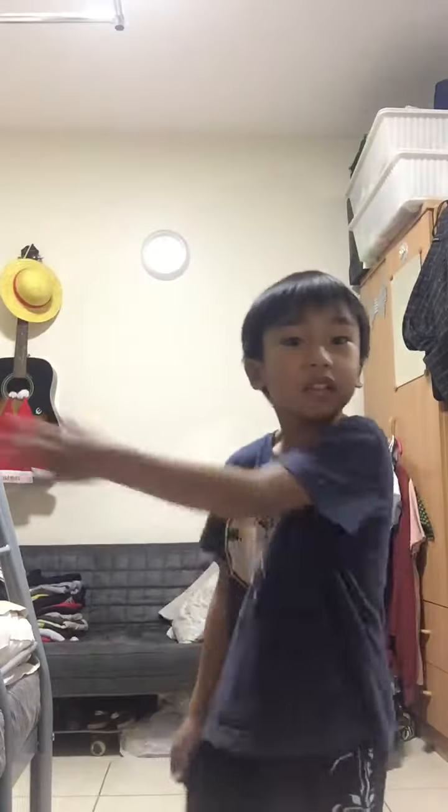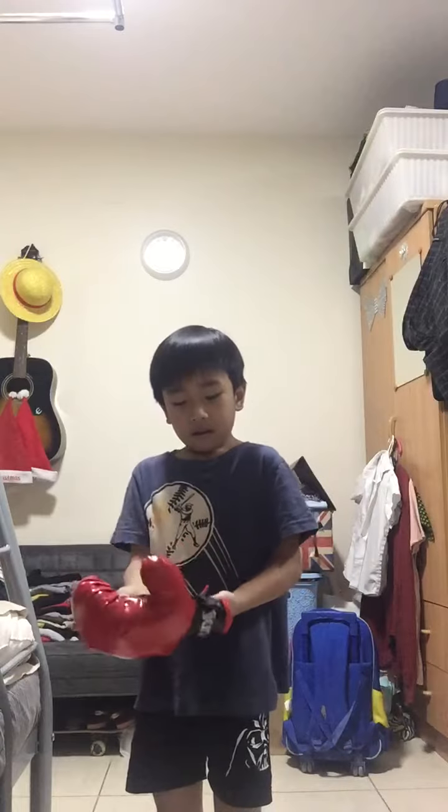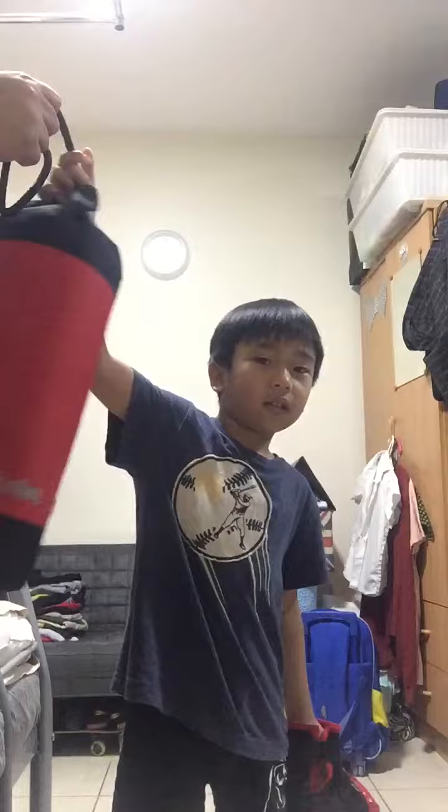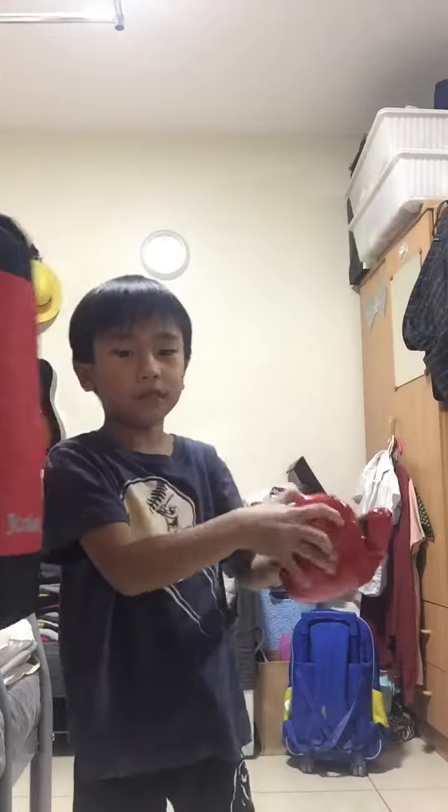Hey guys, today I'm going to practice boxing by myself. My daddy teached me. Hello. This is my gloves. We're boxing. This is my punching bag. And these are my gloves.